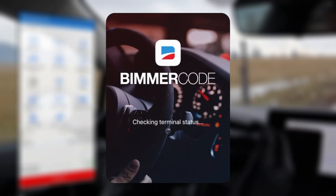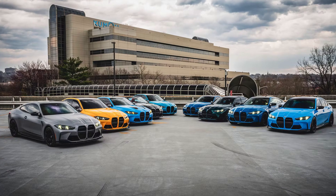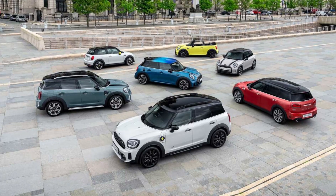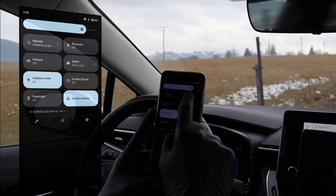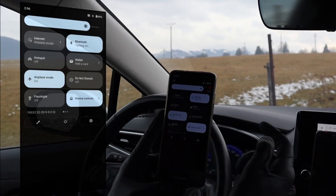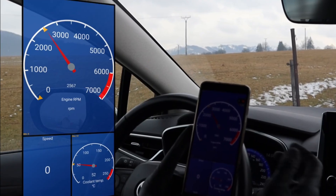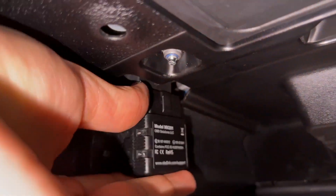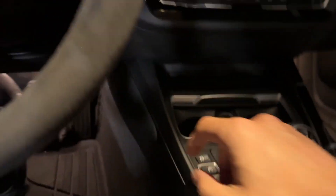It's recommended by the Bimmer Code team and supports all major protocols, so you can do advanced coding and diagnostics on many BMW and MINI models without issues. The included OBD Link app also lets you monitor live data, run basic diagnostics, and clear check engine lights, all in one place. It has advanced sleep mode so it won't drain the battery if you forget it plugged in. Overvoltage protection and a firm connection design reduce the risk of data corruption or, worst case, bricking an ECU.